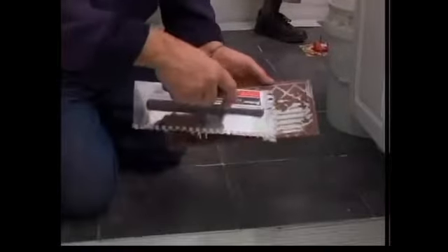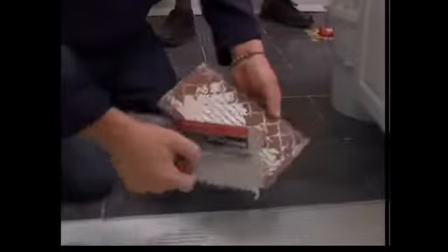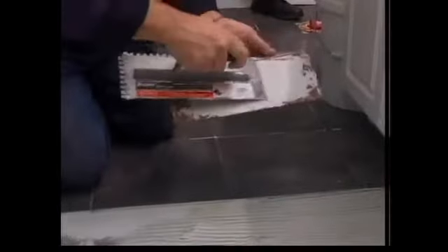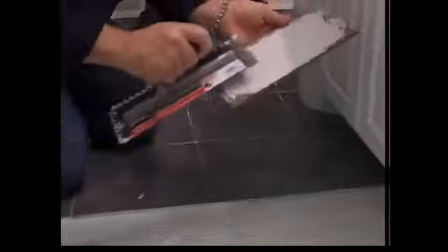Using the same trowel, what I want to do — you see those little ridges there? I'll use the flat side of this thing and put a little on the back. The reason you want to do that is it really helps create a nice, good bond to where you're walking. And once that's on there, that tile's not going anywhere. So I'll rake that off.